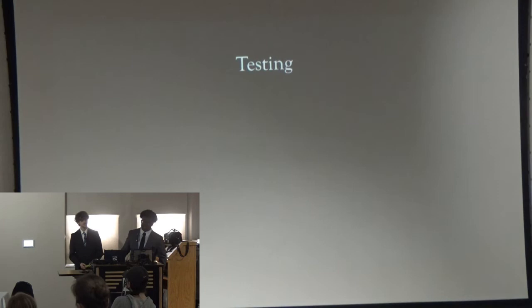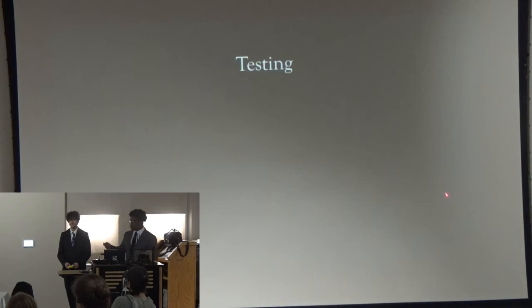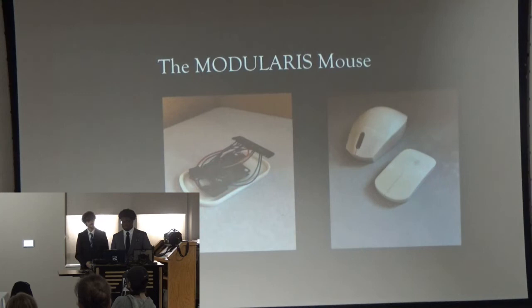We came to the process of testing. We couldn't get our video to load onto the presentation, but there was a video where we connected the pins from the case module to the miniature module and the scroll wheel was working and the switches were working. This is what the final Modularis product looked like. The electronics fit just fine in the mini-module as planned, and the electronics also fit in the case module.